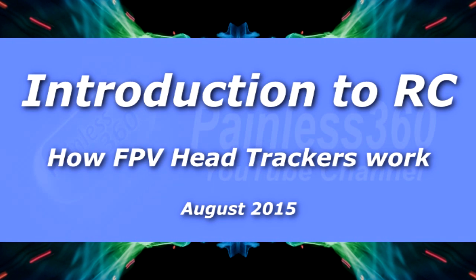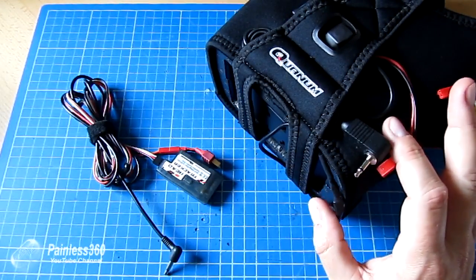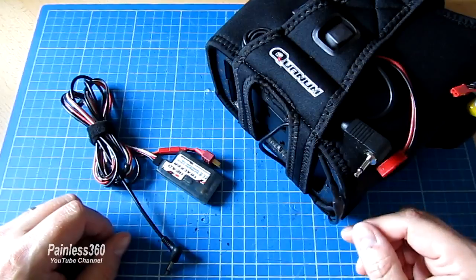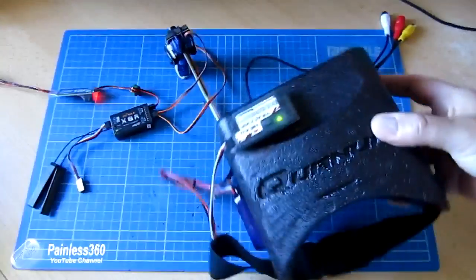Welcome to the video. In this video we're going to talk about how head tracking works. This is something that a couple of subscribers have asked about, and in one of the other videos on the channel we've actually gone through the trouble of setting this all up.